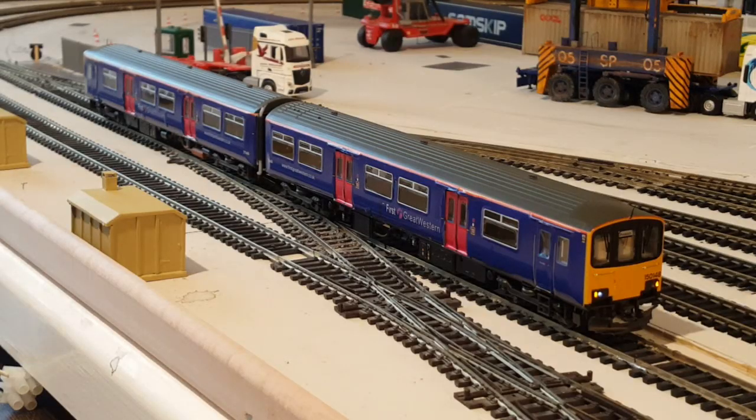Good afternoon everybody and welcome to Mildenhall. I bet you weren't expecting to see me again today — two videos in one day! This is something completely different in the sense that it's not something I've really talked about before. The subject is a fake DMU for Mildenhall, so I'm going to take you to the layout and explain more.